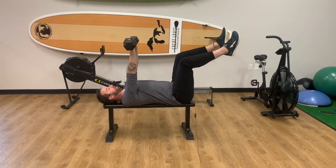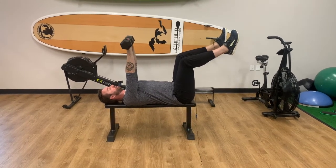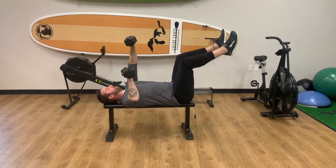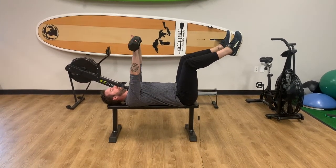From there we're going to take the dumbbells, shoulders and wrists straight above the shoulders, dumbbells can be touching at the top. Then we're going to press one at a time — I'm going to bring my right arm down, keeping my left straight up, maintaining the position with my hips and my feet.